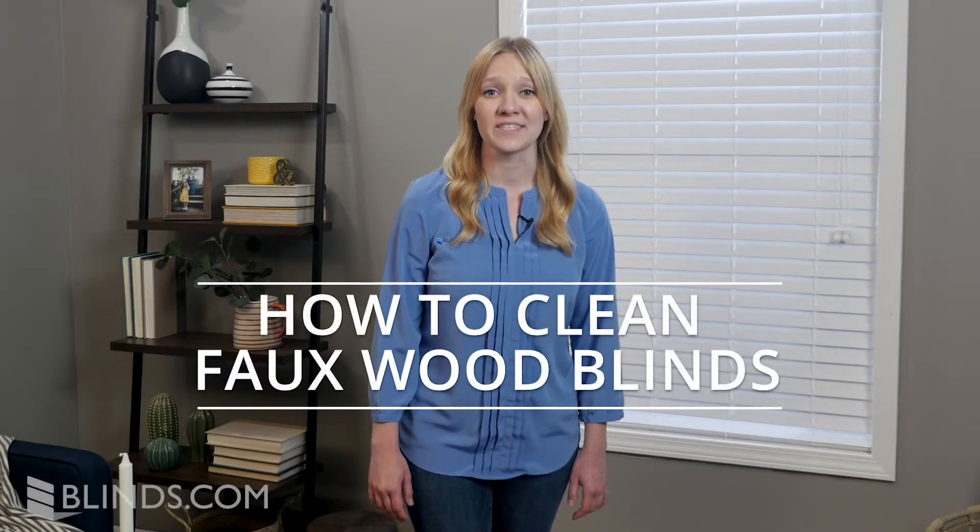Are your Fowood blinds dusty or dirty? Fowood blinds are made of PVC, so they're some of the easiest window coverings to clean. Let's get started.